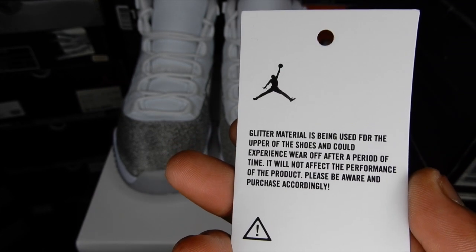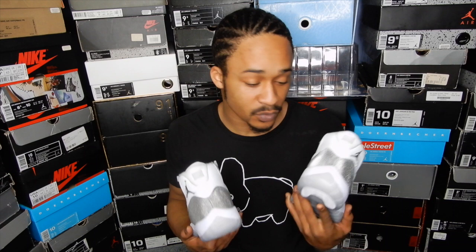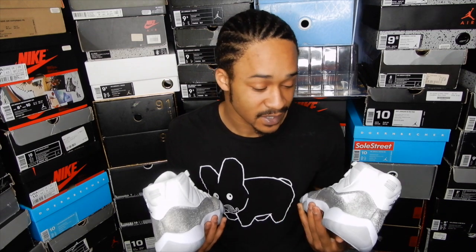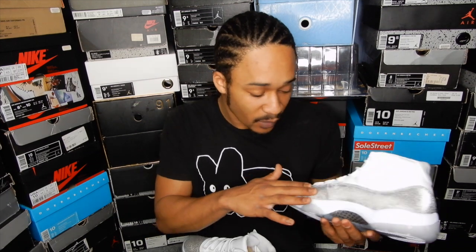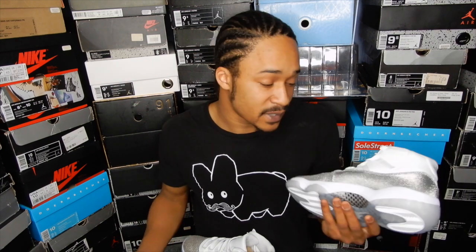It will not affect the performance of the product. Please be aware and purchase accordingly. I appreciate the warning, Jordan Brand, but I'm not personally alarmed. They're saying that glitter could wear off after a while, but it won't affect the performance of the shoe. The word 'performance' leads me to think they're referring to people playing basketball in these, because although a lot of us will wear these casually, these were designed to be played basketball in. Based on this texture, I wouldn't expect the glitter to come off on its own, but if you're out there balling in these, they're going to get scuffed, scratched, creased, and I think that would lead to some of the glitter coming off. So that's probably why they put that. Being that I won't be playing ball in this pair, I'm not worried.